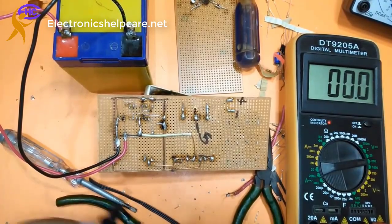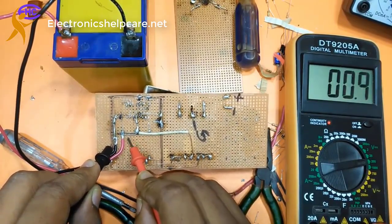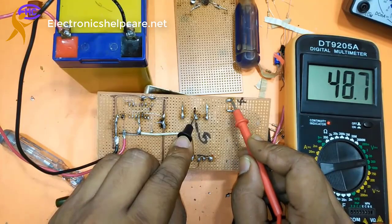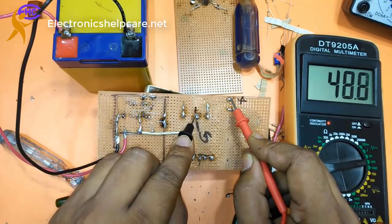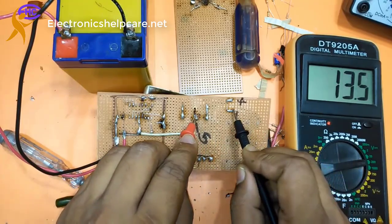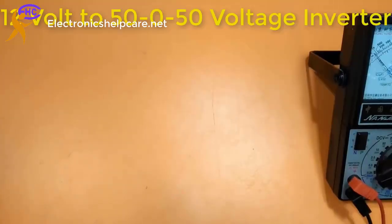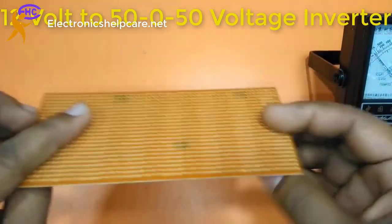This is the 12 voltage to 50-50 voltage inverter circuit. This is 12 input, output is ground positive — almost 49, checking 48 — and with the ground the negative voltage is 55. No problem, one voltage difference is no problem. 55 voltage. I made this circuit before five or six years ago with the PCB.